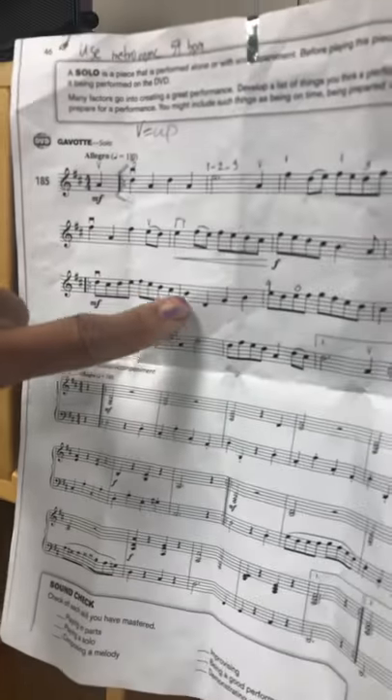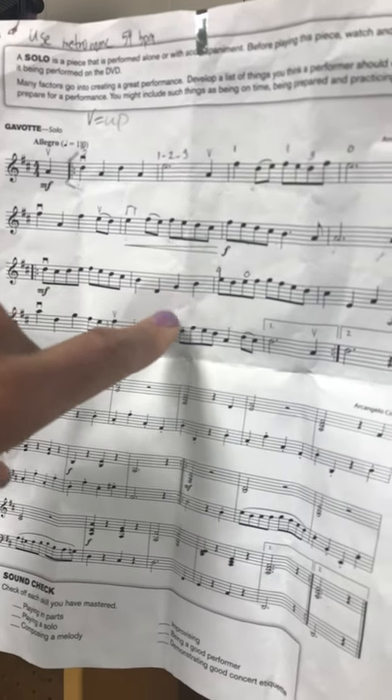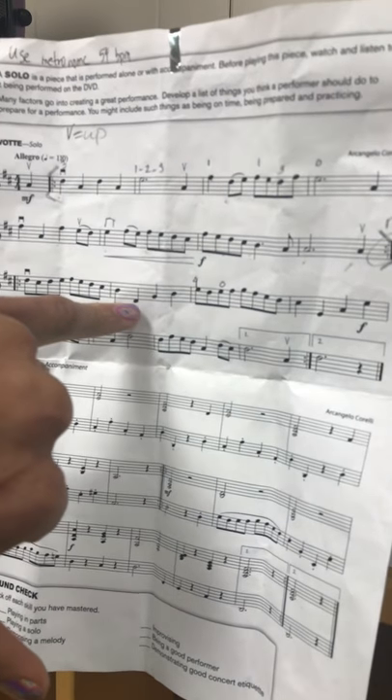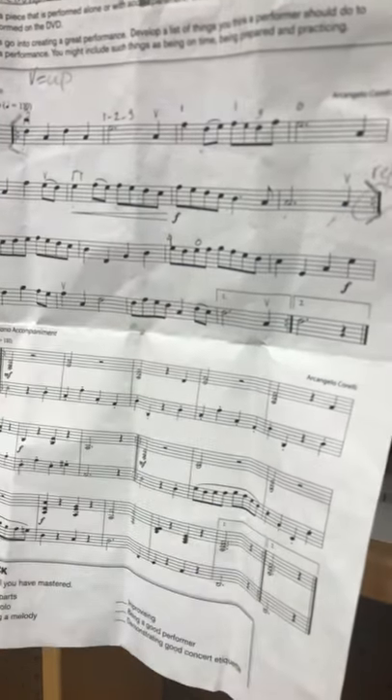Okay, next measure. We have B, D, G, B. So this is one on A, open D, third finger on the D string, and then first finger on A.